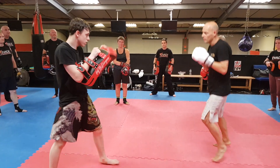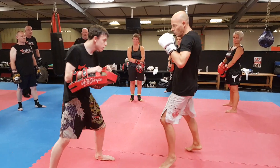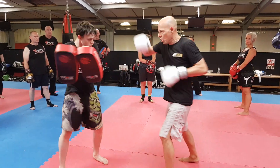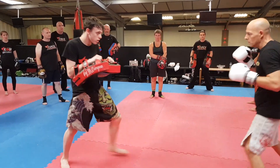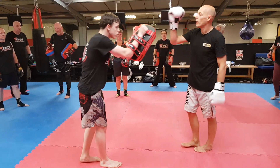Breathe in and out through these shots. Just build and build and build. Okay? Here you go, guys.